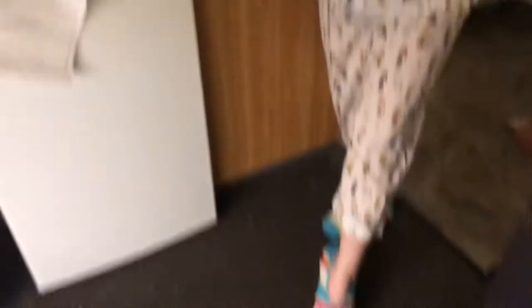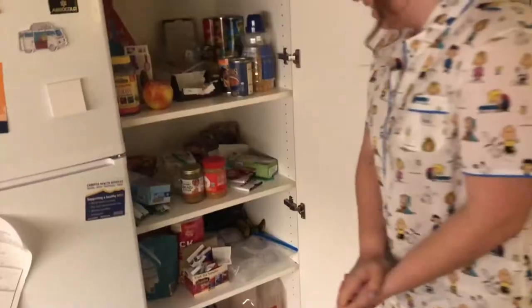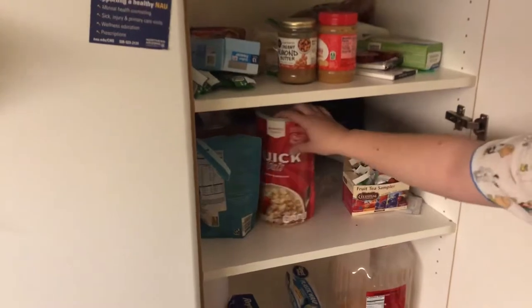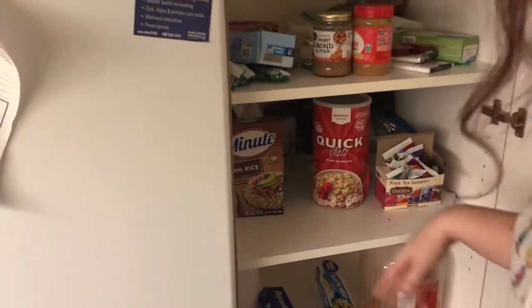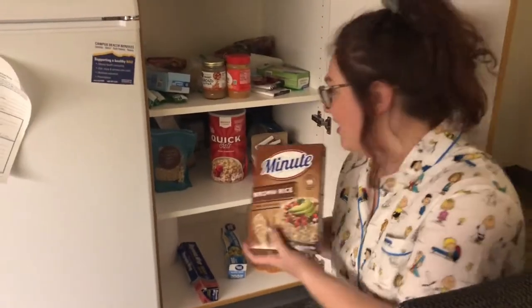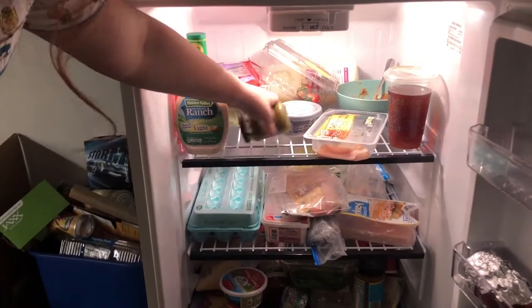So I'm Annie and I'm wearing my jammies — these are thrifted and they're Peanuts. What we are going to be using is Minute Rice, not sponsored. I'm super passionate about the microwave and all of its wonderful technological advances that it's brought to society.